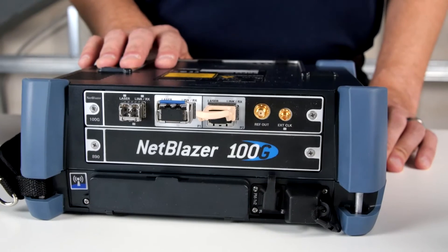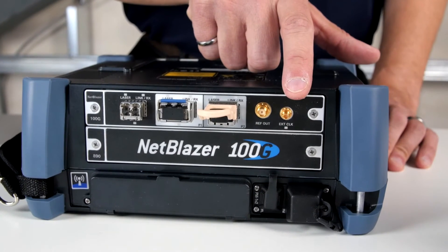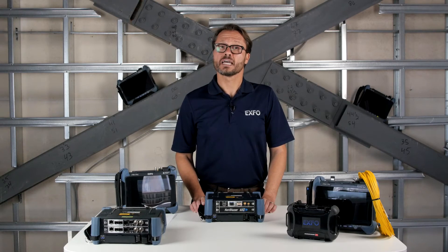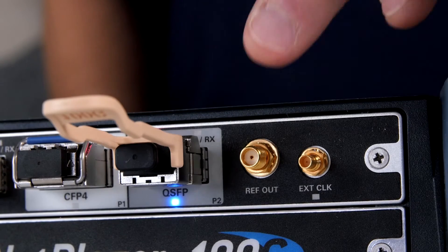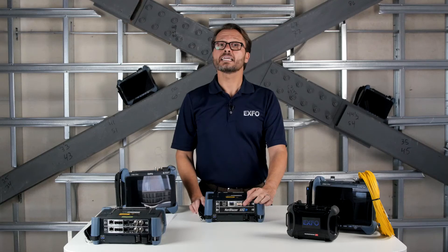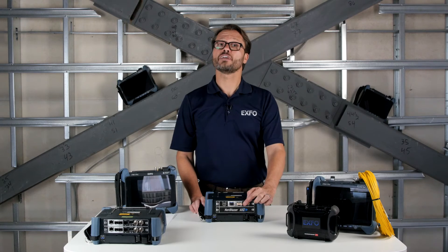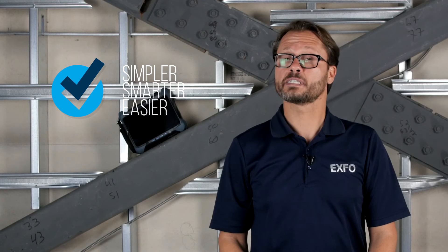At the end, we have an SMA interface for reference out for one PPS testing and synchronization, and an interface for clock in, used to get a clock signal from the same unit that you're testing. When executing a test, you'll notice right away that it's very simple for technicians to see exactly which interface is the active one. Right here, this blue light indicates that the QSFP interface is running a test — a great feature to make things more intuitive and simpler for the field technician.